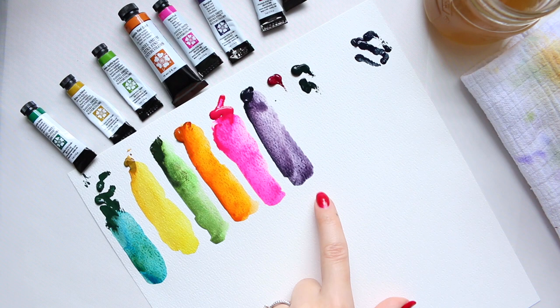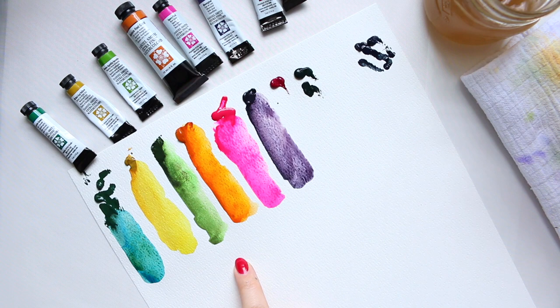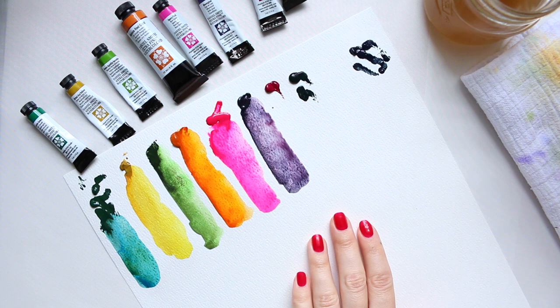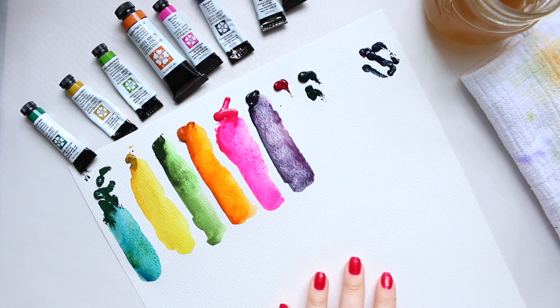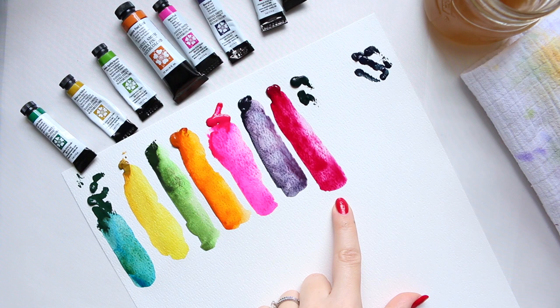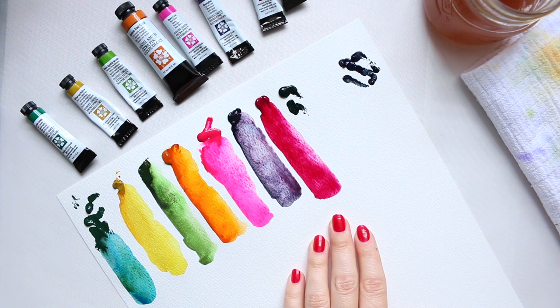Next is Moonglow — another interesting one that does a very similar separation to the other granulating colors. Jean very cleverly picked these colors so that you get more depth by mixing them, as it's not just one flat color but has dimension. This is a very bright color and I haven't used it in a long time — she's reminded me to start using it more. Next is Quinacridone Magenta.